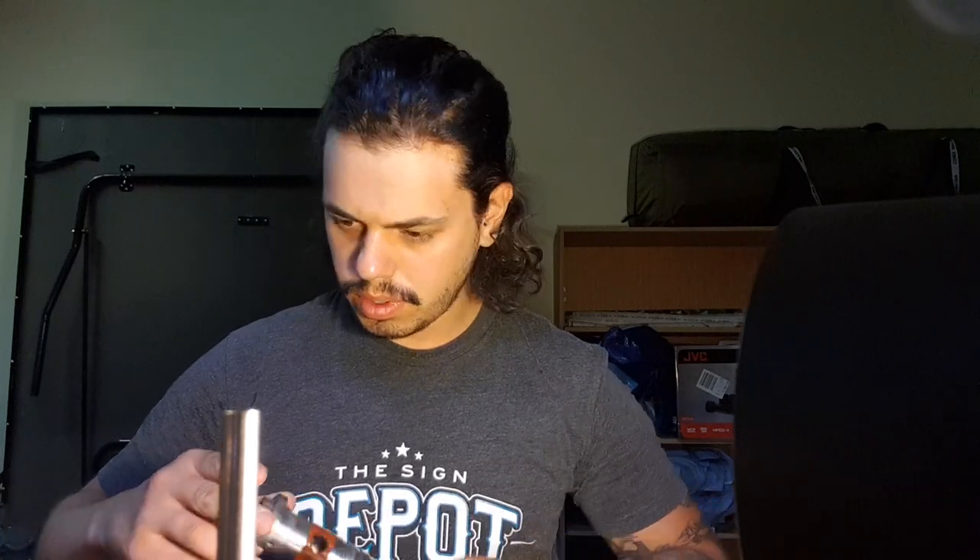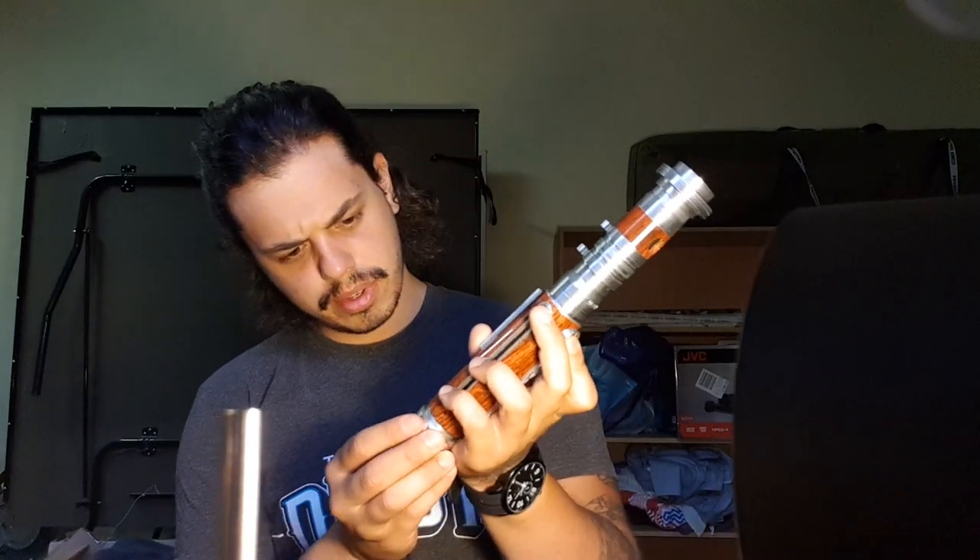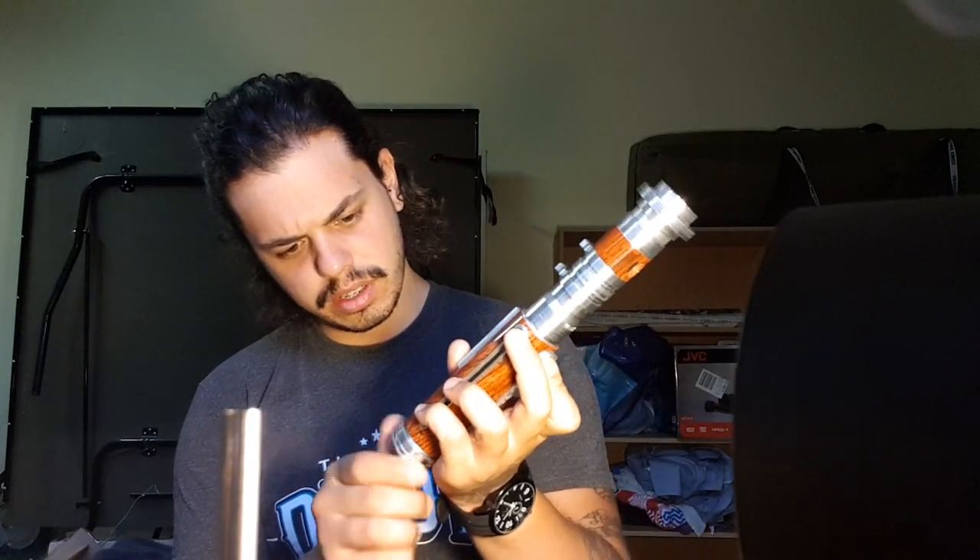The wood finish is very clean. I actually haven't seen hydro dipping in person before — I always recommend it rather than wrapping because it's a lot easier, and I don't have to do it myself.